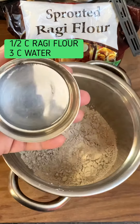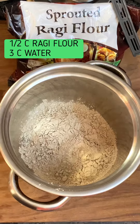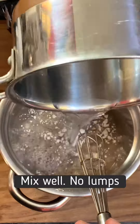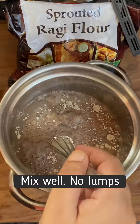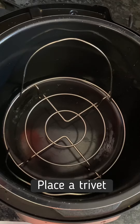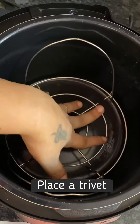To this, I will be adding about three cups — three to three-quarter cups — of water, if you wish, and mix it really well without any lumps. Now in my Instant Pot, I will be placing a trivet first.